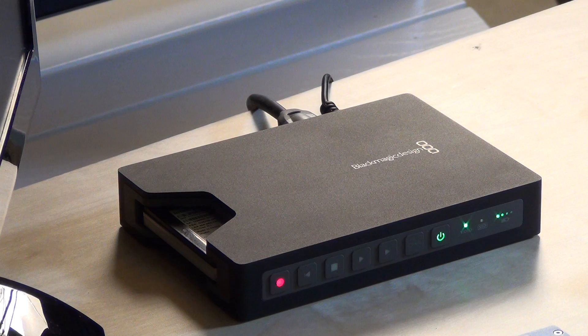It's been a really helpful addition to my home podcasting studio and I'm really happy with it. That is the Blackmagic Design HyperDeck Shuttle 2 — it's available right now and I highly recommend it. Thanks for watching. This is Lon Seidman.